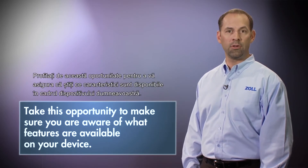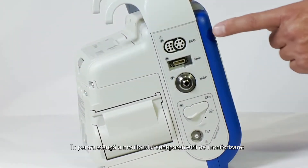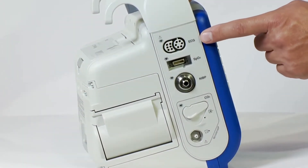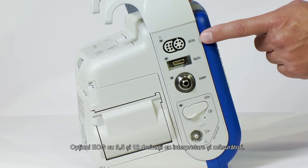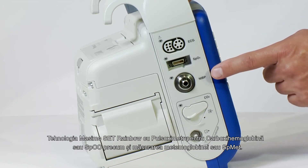Take this opportunity to make sure you are aware of what features are available on your device. On the left side are the monitoring parameters: 3, 5, and 12 lead ECG options with interpretation and measurements. MASIMO SET Rainbow Technology with pulse oximeter based carboxyhemoglobin or SpCO, as well as methemoglobin or SpMET measurement.